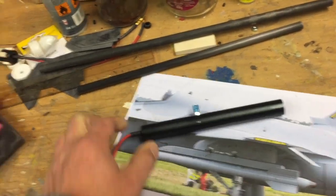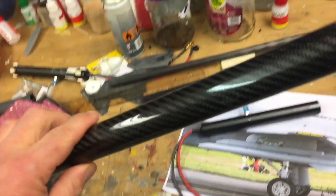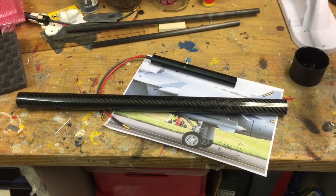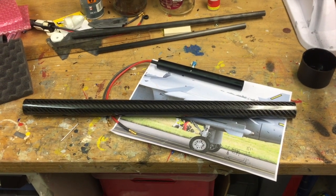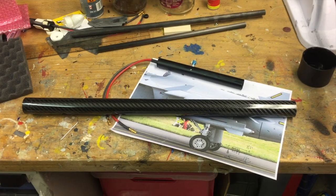It has to be heat-resistant material, and I decided to use carbon tubes. These carbon tubes are 30mm in diameter with 0.5mm wall thickness. I think that should work.